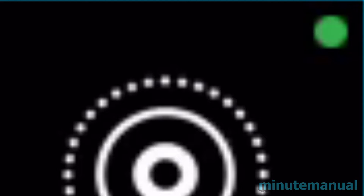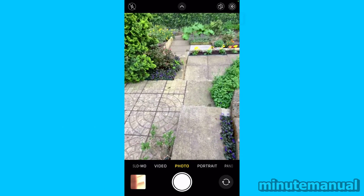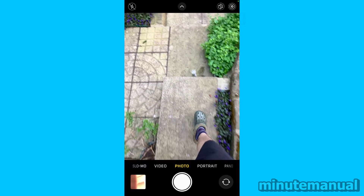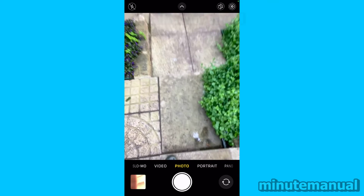The purpose of this green dot is to let you know that the camera is in use. Some app has turned on your camera, and of course since we are using the camera app, that's obviously why. It's a built-in security feature to let you know that the camera is engaged.